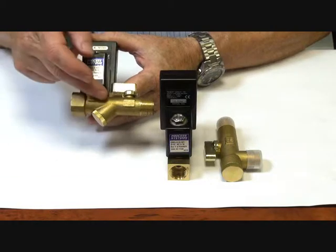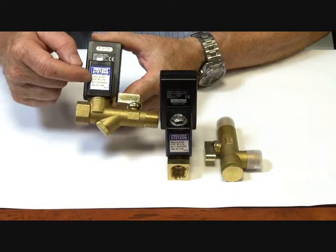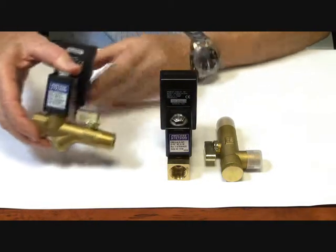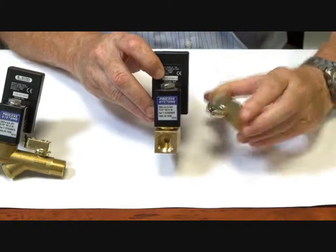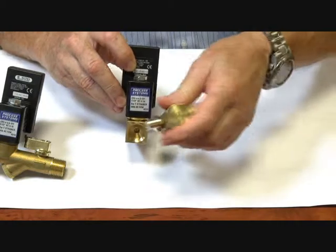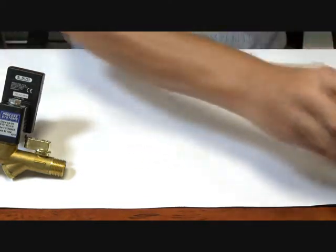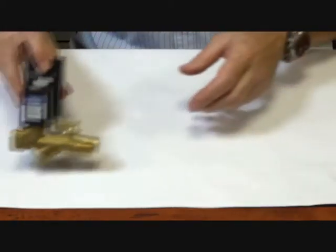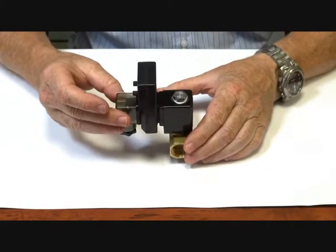The ball valve allows you to isolate and remove the Y-Strainer for maintenance. The Y-Strainer protects the direct-acting bite-on plunger inside. The other series comes at the same price but the two units are separate, so you can mount the Y-Strainer in a different configuration. Other than that, they are both the same series. The unit has an IP65 rating.